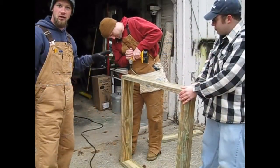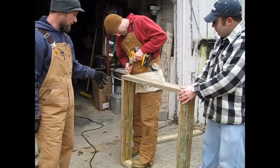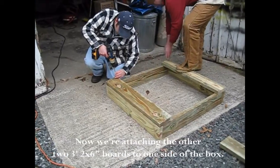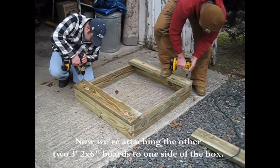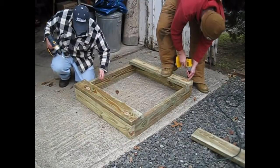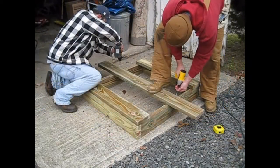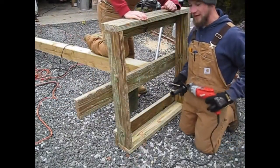Now what we're doing is attaching the 2x6 pieces — the 3-foot pieces — together to form a box. We're using 3-inch pressure treated screws. Now we've got the box built and we're in the process of attaching it to the pole.